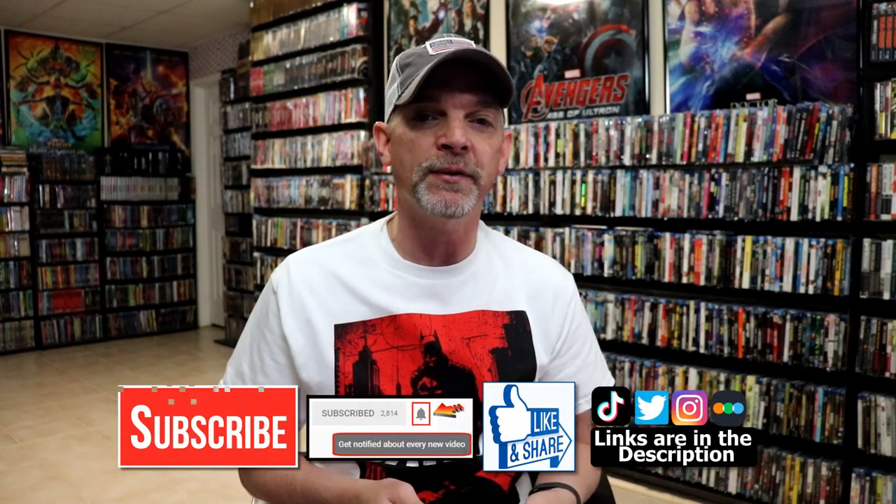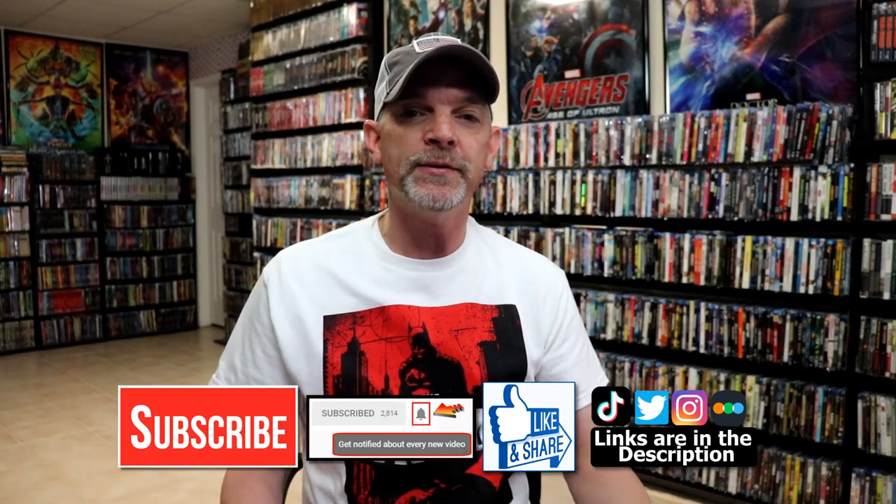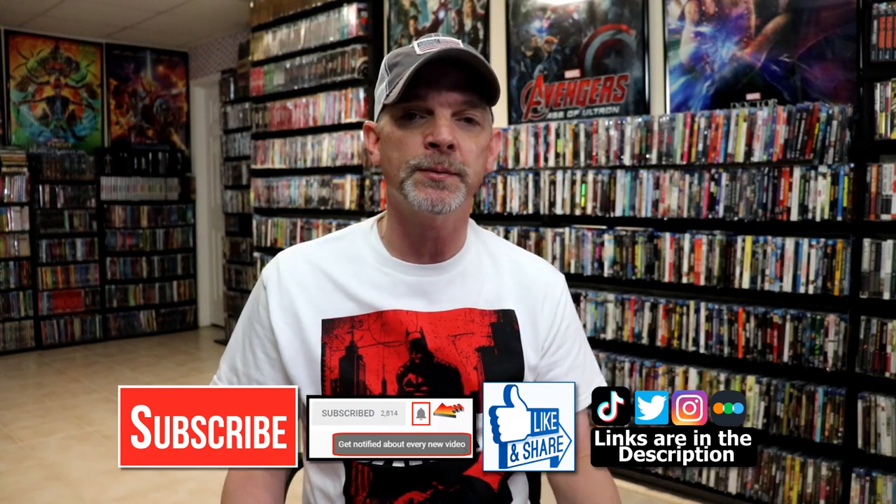Please leave me a comment below and let me know what you think about this particular Steelbook release, and also let me know what you think about the film First Blood. I really do enjoy reading your comments. If you like what you saw here today, please give a thumbs up and share the video.